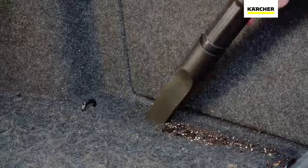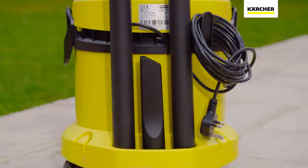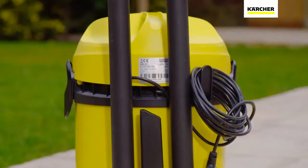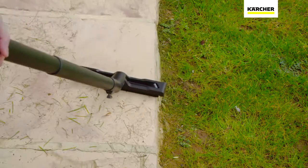The package also includes a crevice nozzle that can be used to get into any hard to reach places, perfect for cleaning out the car. The WD2 comes with a tough 12 litre container and onboard storage for every accessory, meaning everything is always to hand.